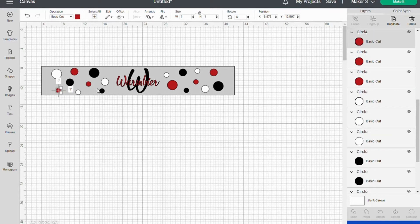Then I just kind of created all of them — the three different colors and the different sizes. Then we'll hit Make It.